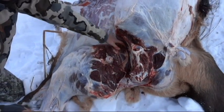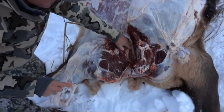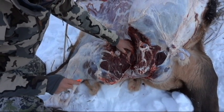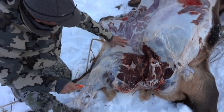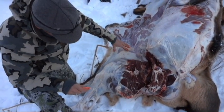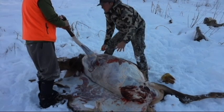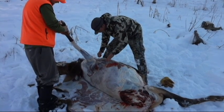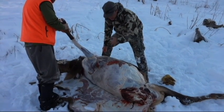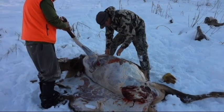We've taken off the rear quarter. You can see we didn't leave too much here for the coyotes — they'll have plenty to pick at everywhere else. The quarter is laid down on the inside of the hide, so we've kept it nice and clean and it's ready for the game bag. It's about 15 degrees this morning, so we're trying to keep our hands warm. We've peeled them all the way back and we're going to take off the shoulder next.